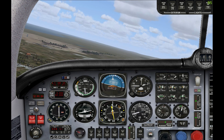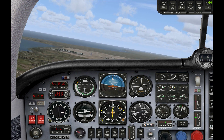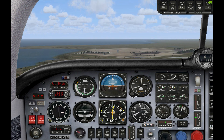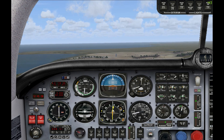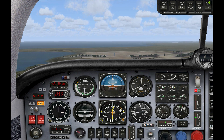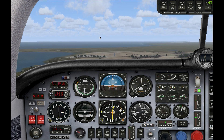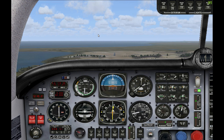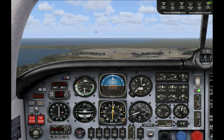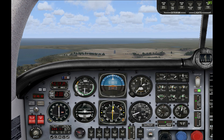That should almost be perfect. You can see we're almost lined up perfectly now — just a little bit beyond it — but the runway is directly ahead of us. I'm going to try and maintain this altitude until we nail the glide slope. I'll get the landing gear out. Once the glide slope indicator reaches the middle, we know we're back on the glide slope and can start to descend towards the runway.